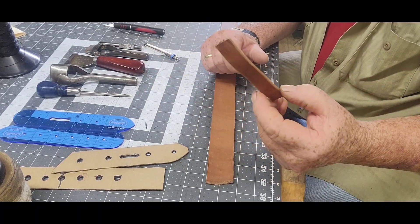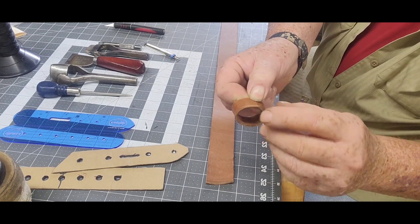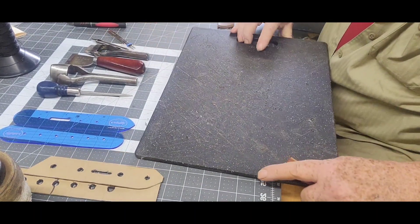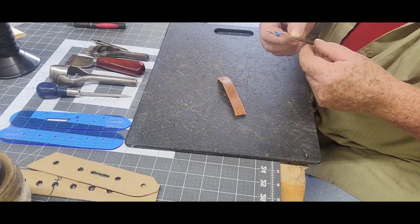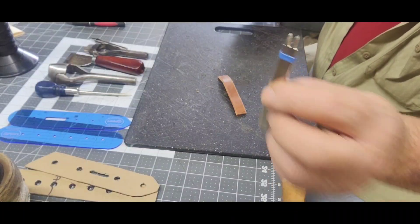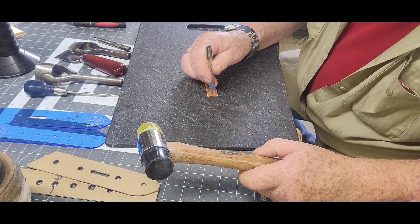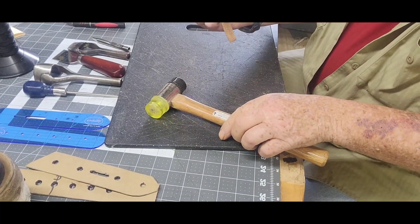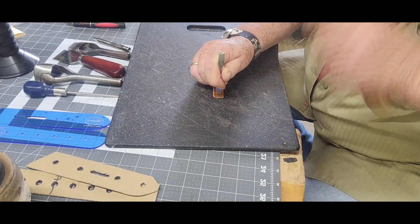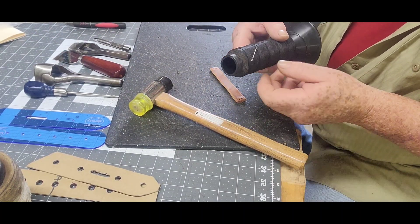You can make this keeper using two or three different methods. They make a stapler that you can put staples in there, but what we're going to do — I'll show you here — is use the handy dandy pondo board. Use a five millimeter stitching chisel. I'm going to come in just a smidge off the edge and poke two holes there, then swing around, stay off the edge, and poke two holes on the other side. Set that aside. Whatever color thread you want to use, it doesn't matter because it's going to be hidden.